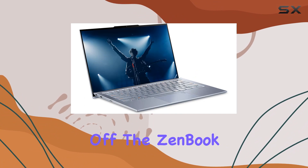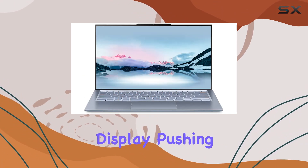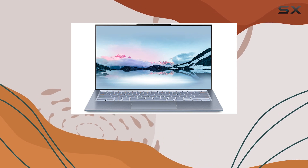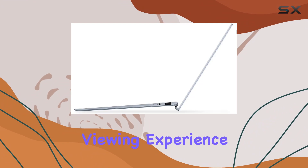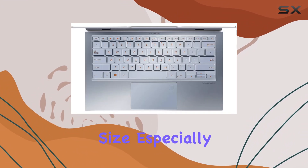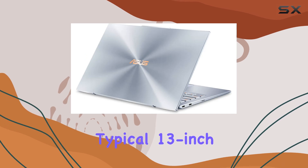First off, the ZenBook S13 features a 13.9-inch Full HD NanoEdge display, pushing the boundaries with a 97% screen-to-body ratio. This provides an immersive viewing experience that's rare in laptops this size, especially considering it's housed in a body similar to that of a typical 13-inch model.